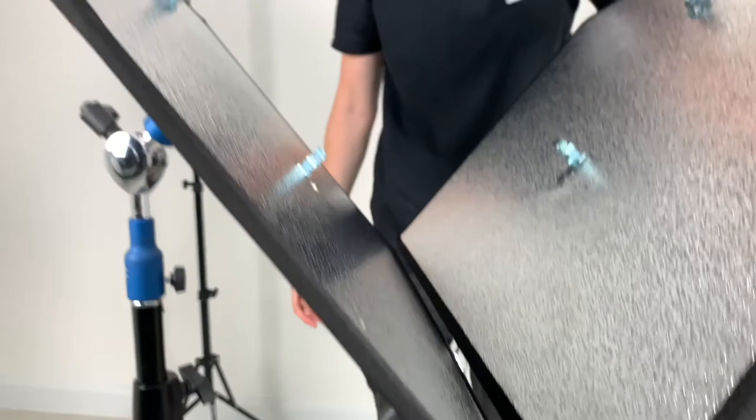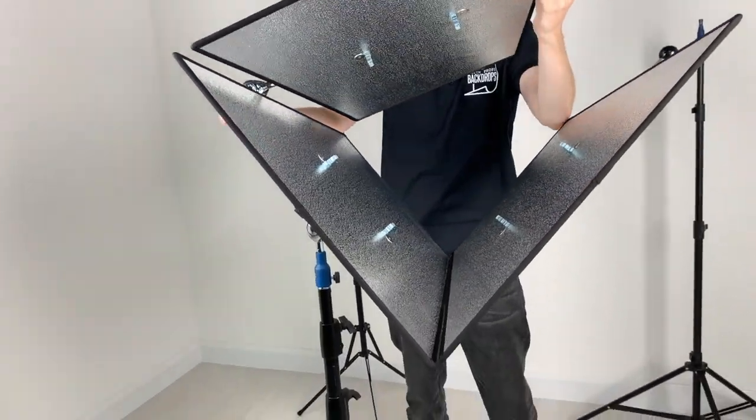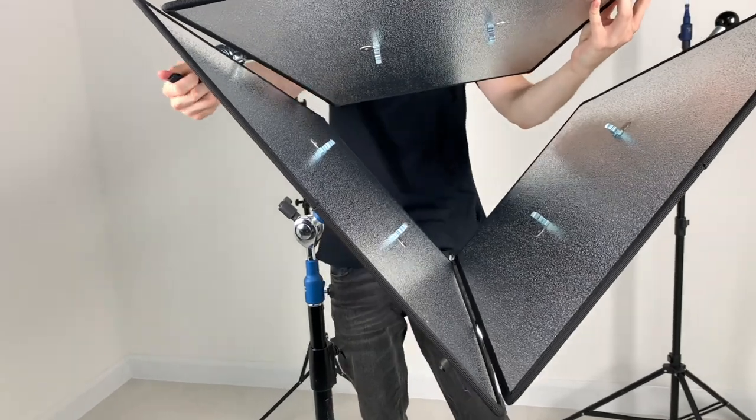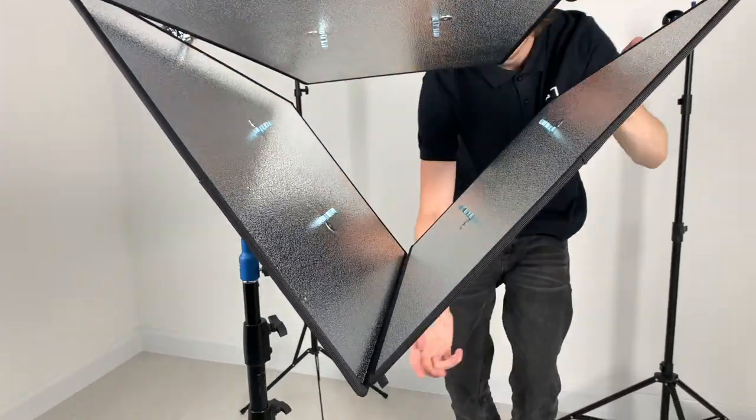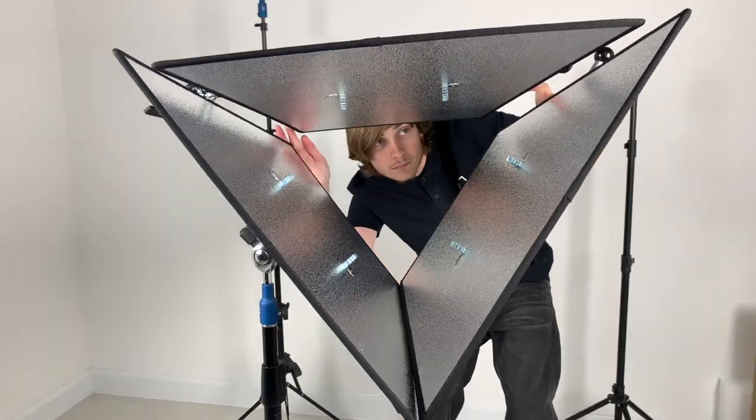The reverse lighting setup would be used in a backlit scenario with a softbox or octa placed behind the subject, thus allowing the light to be bounced directly onto the face, producing a beautiful soft light.